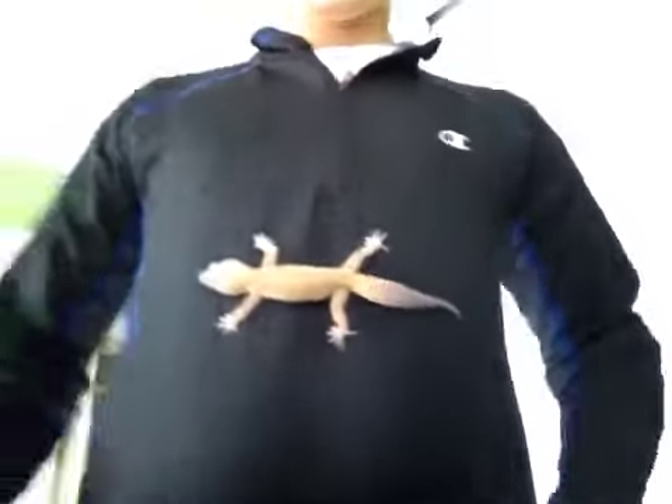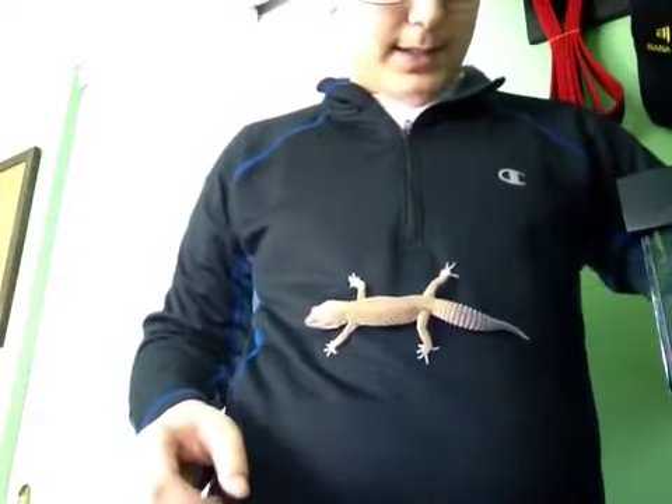I'll show you guys her tank. Okay, let's go. So her tank — just watch until I'm done fixing her tank. Alright, all done. So basically her setup is: on the right I have just a cave filled with moss that she likes to go in for shedding.